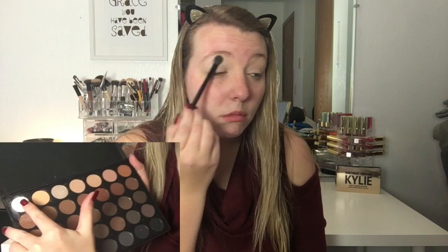So I'm just priming my eyes using the Tarte Shape Tape as always and blending it in with my finger. And then I am using the Morphe 35K palette and I'm just using that white shade to set the crease to brow bone.